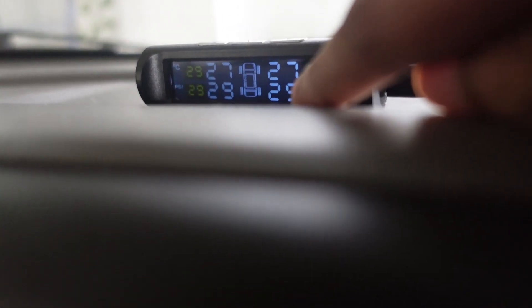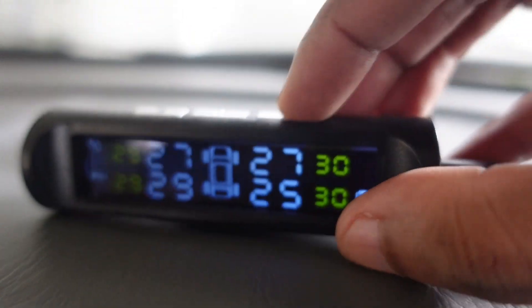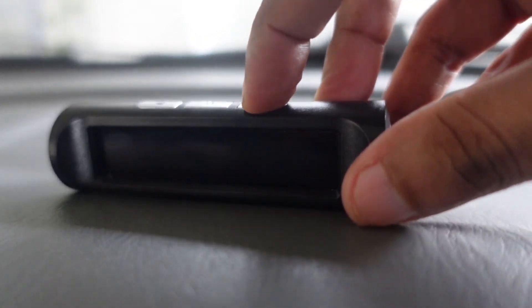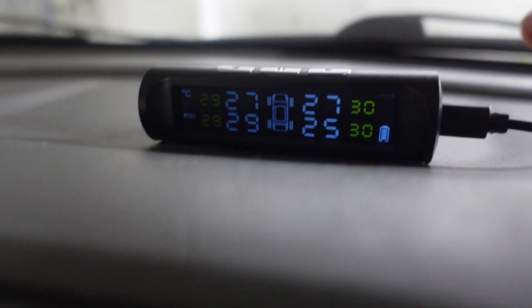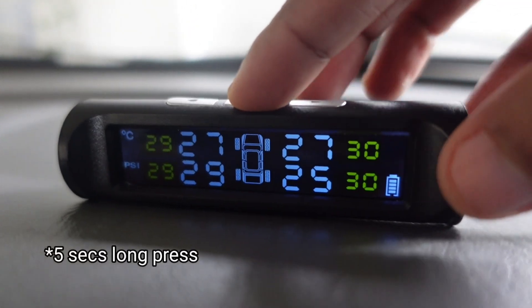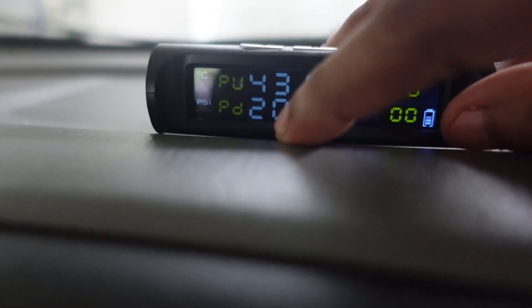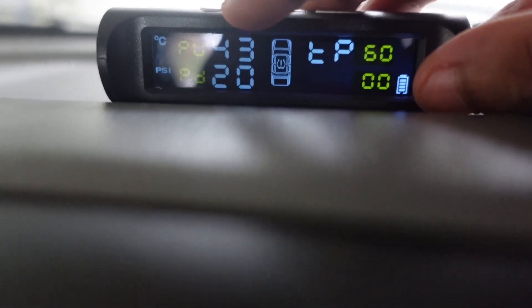We don't have the pressure settings here — we don't have the third option. If you hold this for 3 seconds, nice and easy, I will update the tire pressure. The pressure is shown as a warning when you are on this tire — I am going to press the tire pressure up and down.